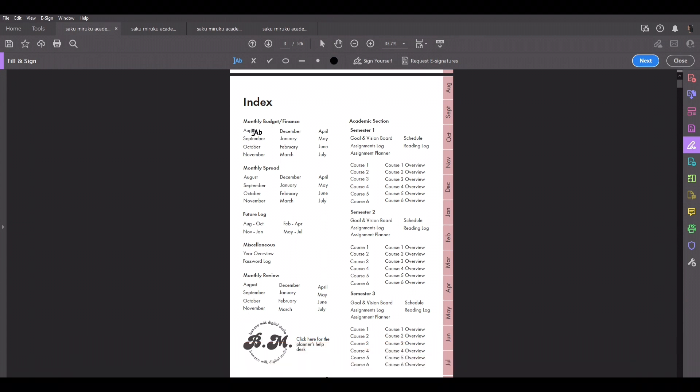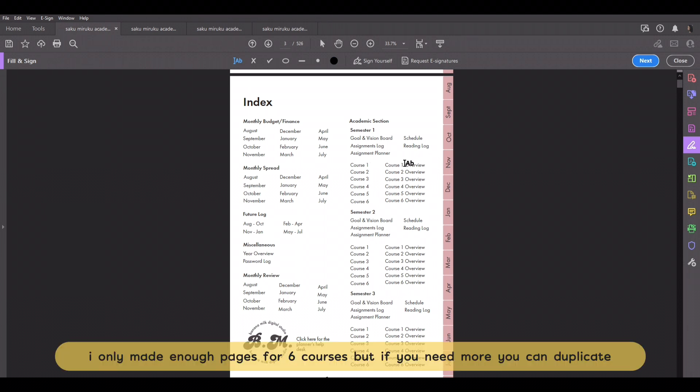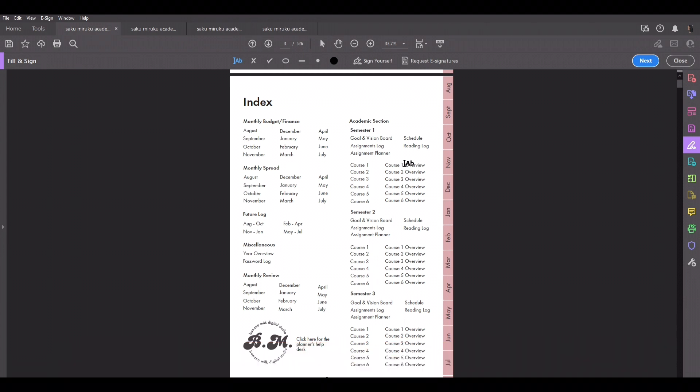Moving on, the index has literally everything in the planner: monthly budget and finance, monthly spreads, future log, a miscellaneous section with a year overview and password log, monthly review, and an academic section which has — for each semester — a goals and vision board, assignments log, assignment planner, schedule, reading log, course info page, and course overview page. I did three semesters, just in case. If you don't have three semesters, just ignore that third part.